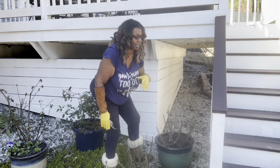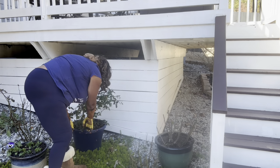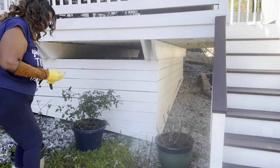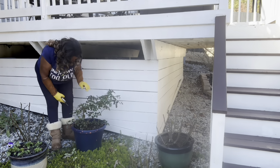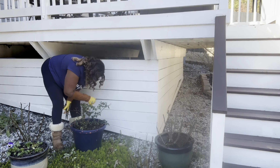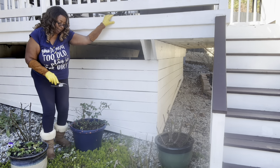Especially for my pots, making sure that any dead leaves that have fallen in there, I'm getting those out. And then I'm getting some of the leaves off this one so that I can see where branches might be crossing over.